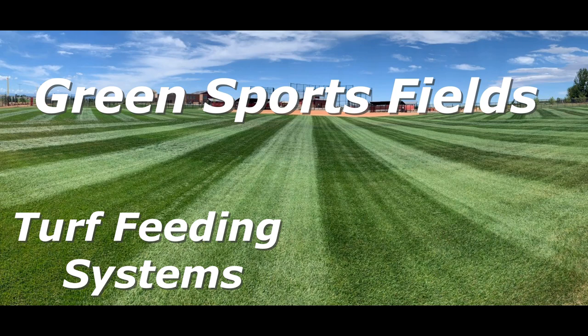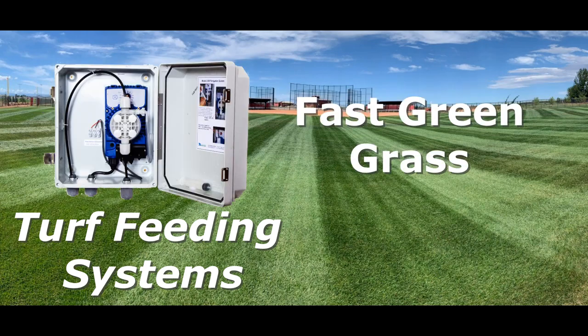How do you make sports fields green and ready for spring training? Sports fields need to be brought out of dormancy fast, green, and thick for player safety, and fertigation is the best way to do that.